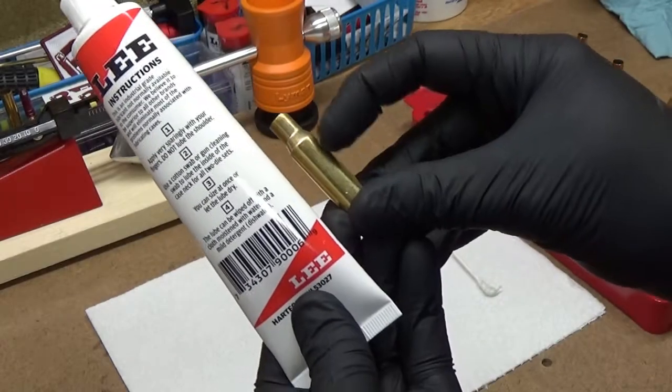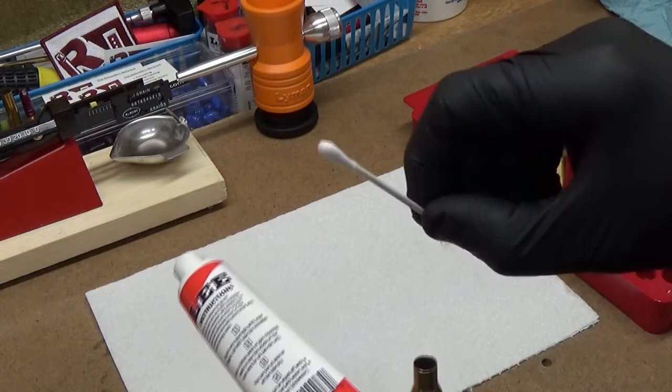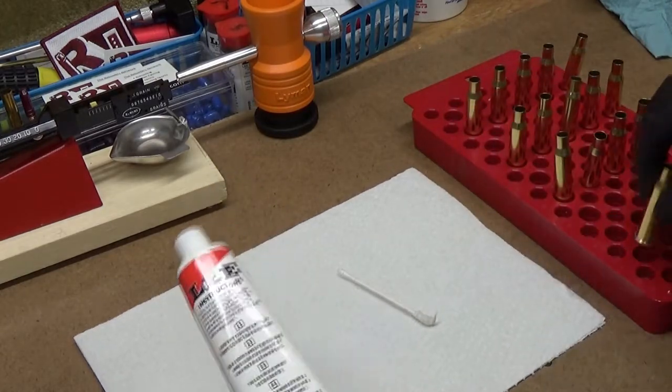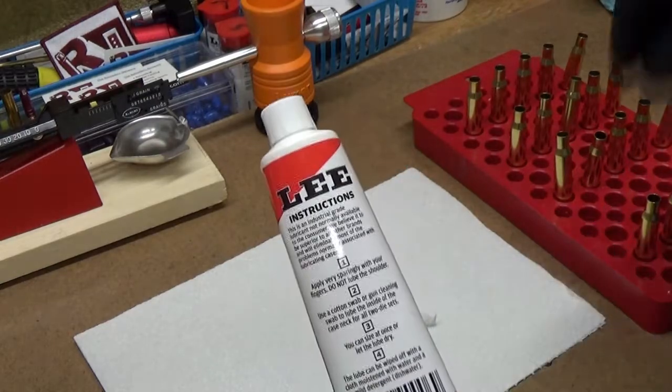I try to get the body with the lube, and then I'm going to take a little cotton swab, put a little on it, and then just put a little inside each neck of the case for resizing and also to help with bullet seating.